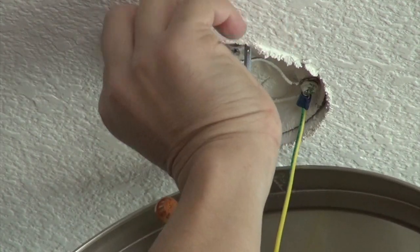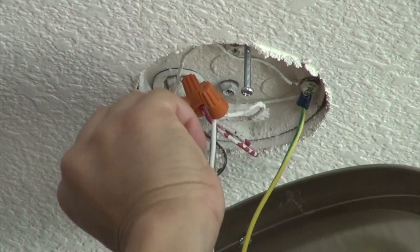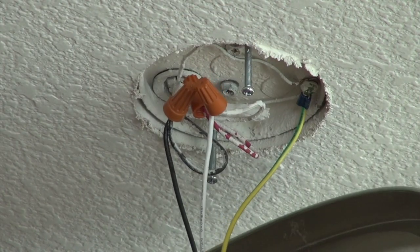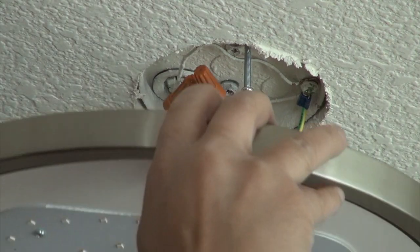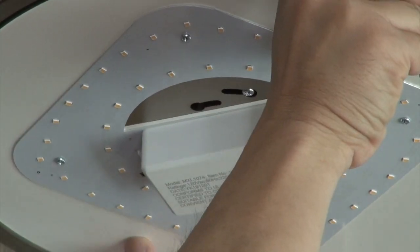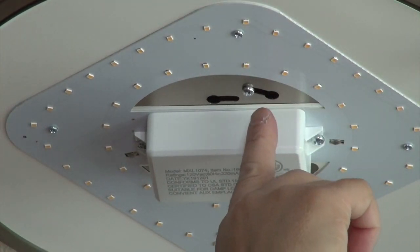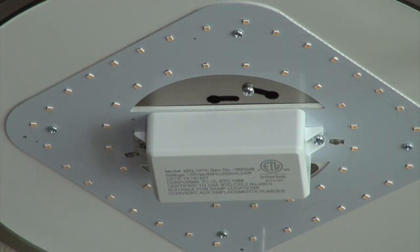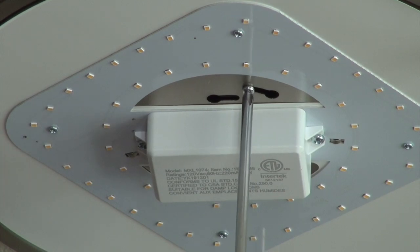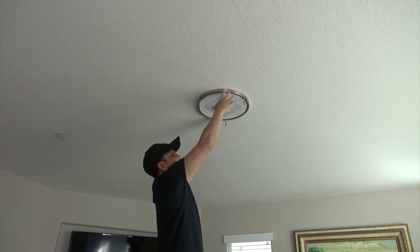I'm going to push the wiring back in nicely. All I do now — since I already installed the screw — is align the fixture and lock it in place. The screw locks it because I already had it positioned. Nice and tight — it's screwed onto the ceiling.